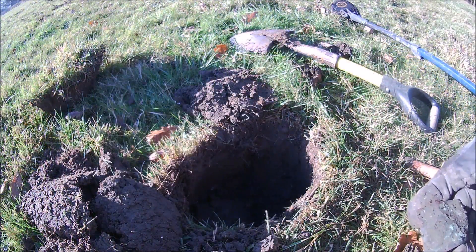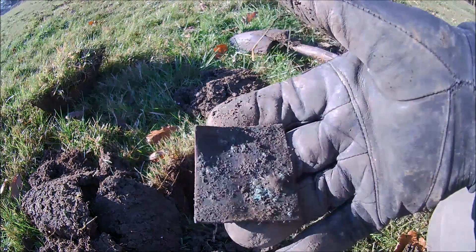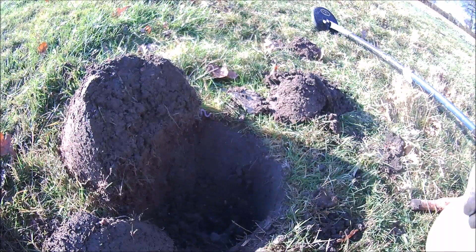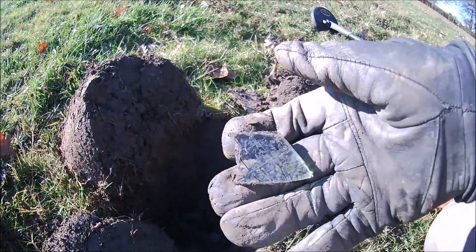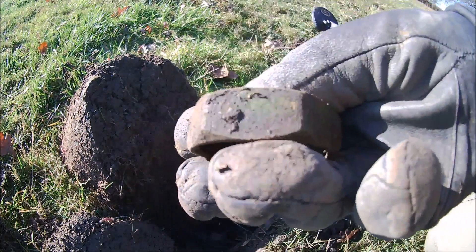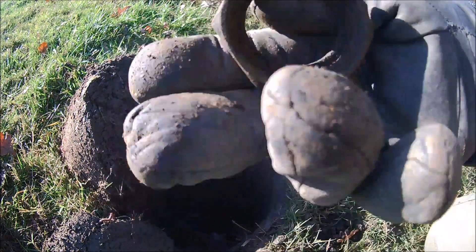Just dug that hole there — that's nearly a foot deep. All I found in it was a fence staple and that piece of old copper that someone's cut out of something — not even square. Fill that one in and move on. Just dug that next hole there. There's a fence staple, and these are Georgian wine glass, which has probably come from the camp — that can go back in the hole. And a big brass nut with green paint on it, something to do with the camp, though it could have been off some sort of farm machinery.